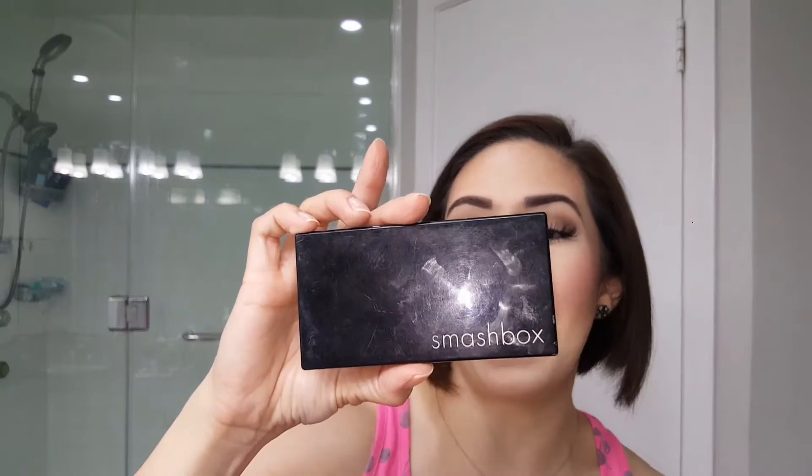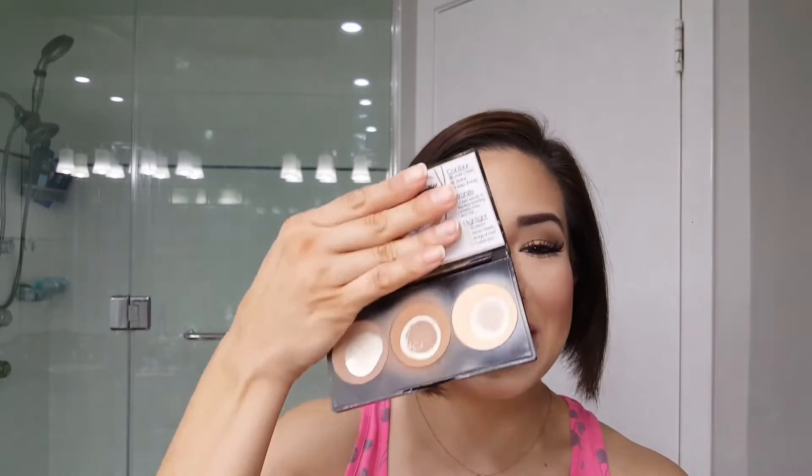Hey y'all, welcome to the Style Chronicles. I wanted to share my Smashbox Contour Palette with you guys. I've had this for about a year now — I hauled it when I initially got it and then really have never said anything else about it other than that I love it. The proof that I use it every day is right there in the palette. It's one of those products I use on a daily basis and really don't think about because it's so easy and right there that I don't mention it in a lot of my videos.